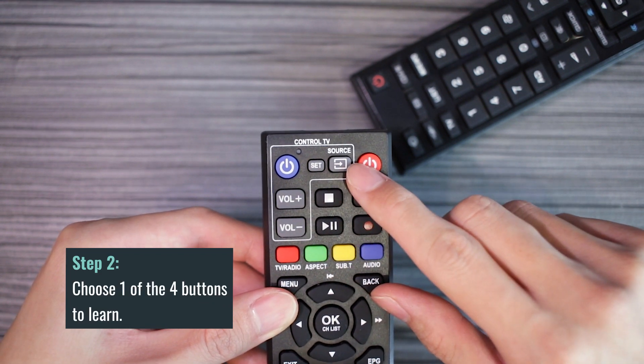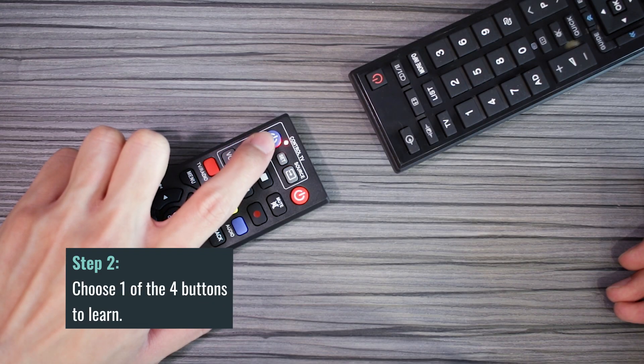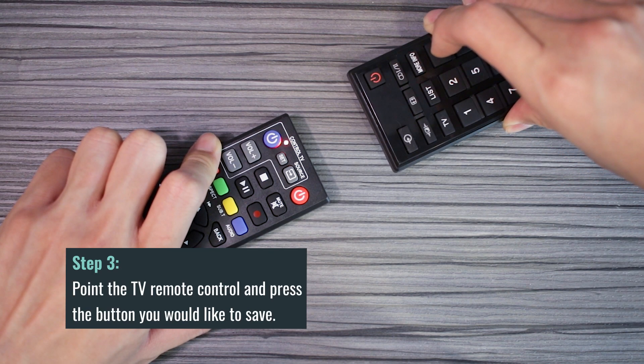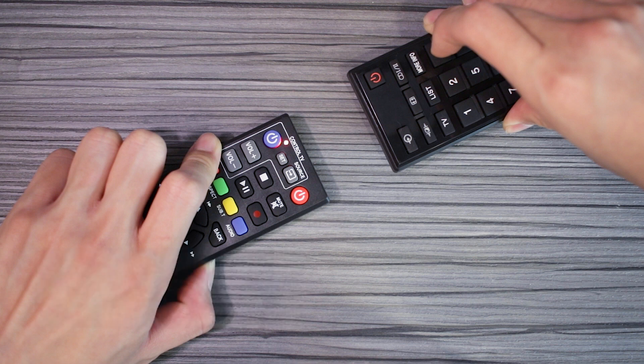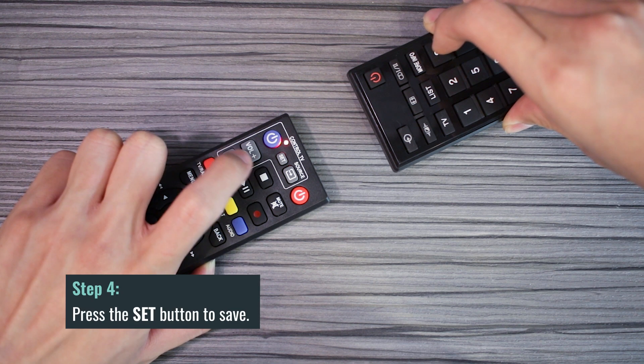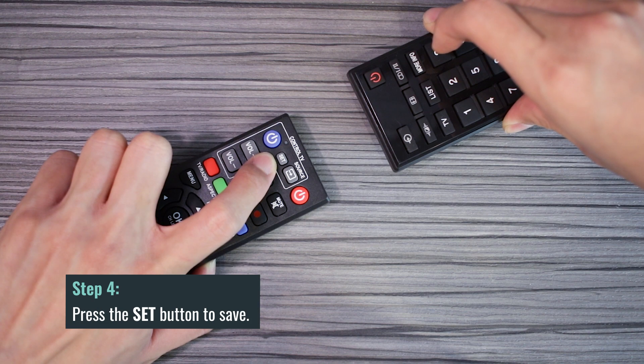Let's select the power button. Step three: once the red LED starts blinking, point the TV remote control towards the NMS remote and press the power button. Step four: once the red LED turns solid, press the set button to save it. That's it! You can repeat these steps for the remaining three buttons.